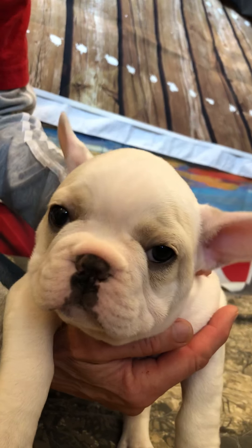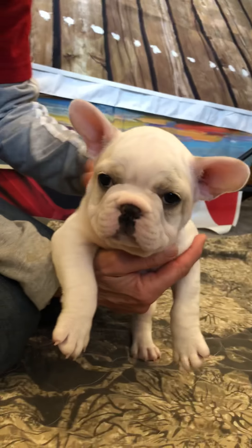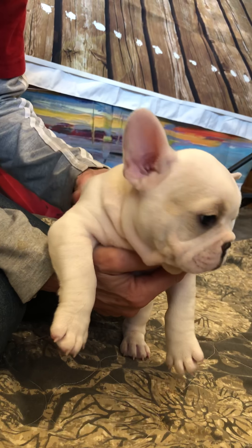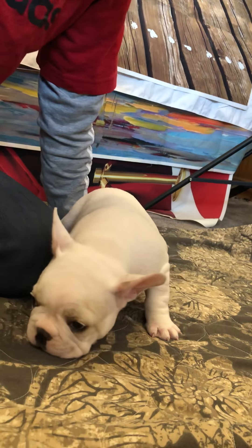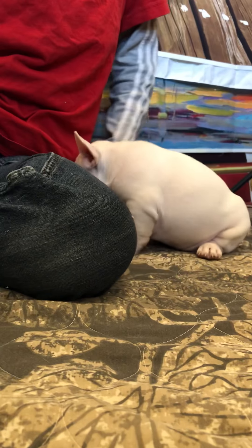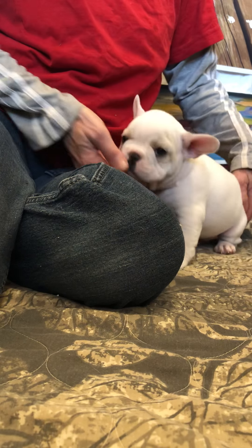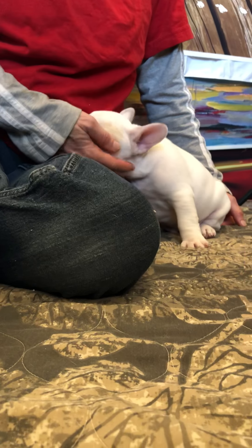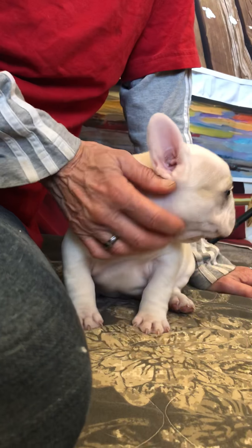Yeah, Bumper, I tell you what. He just is going to be the calmest, I think, best companion. He's going to want to play — he's a boy — but he's just sweet as he can be. Doesn't get excited about much of anything. He does like attention.